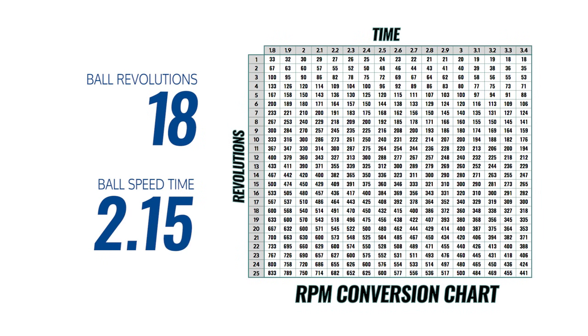Pause the video when this chart appears. Once you've found your rev rate, Storm's Matchmaker is here to assist you in finding your next ball.